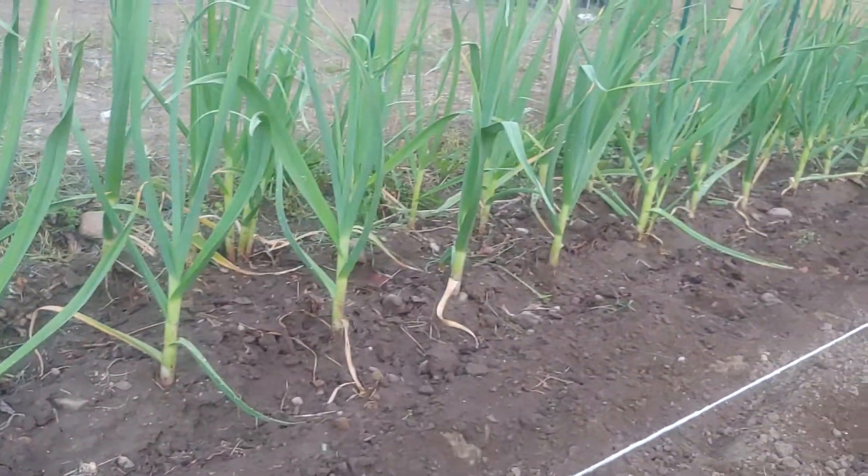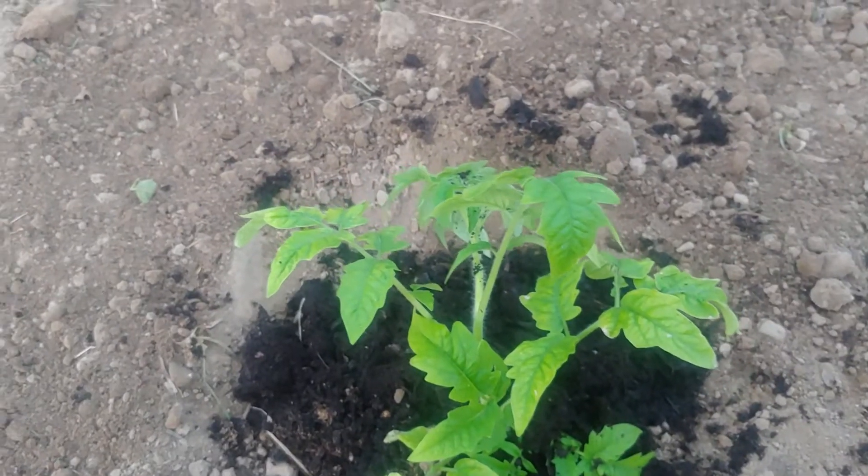Oh, garlic — they'll be ready in June, mid-June. I'm going to get these tomatoes done tonight.